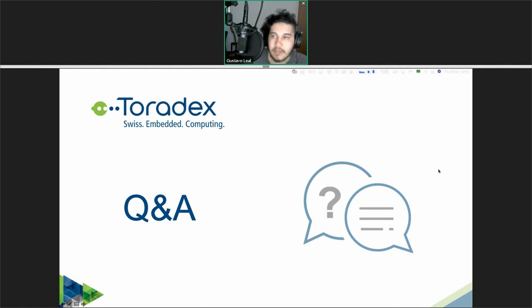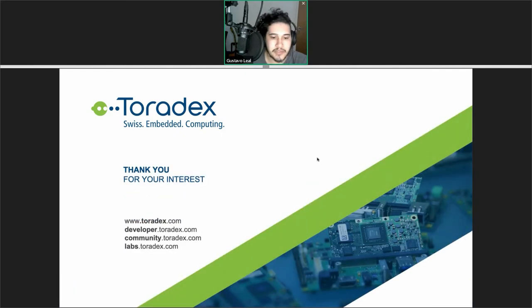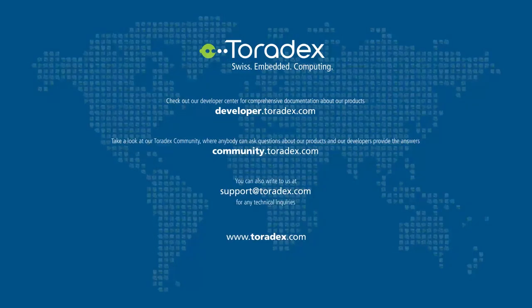That's all I had for today — just a quick overview of what we have. Don't forget to check our developer website with lots of documentation, our community where you can ask questions and interact with other customers and Toradex engineers, and our labs page where we host some of the new projects we're researching. Thanks so much for watching. Goodbye!